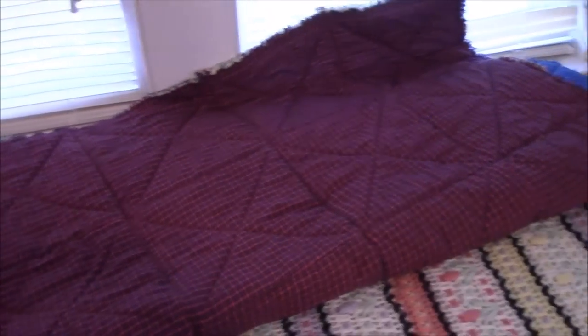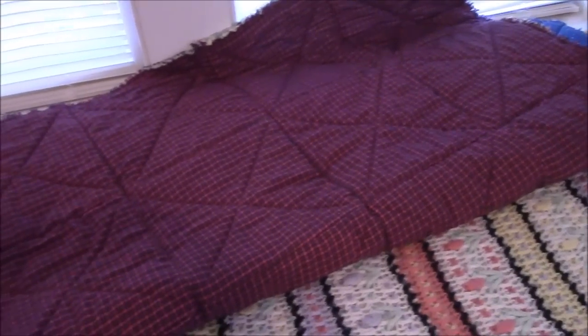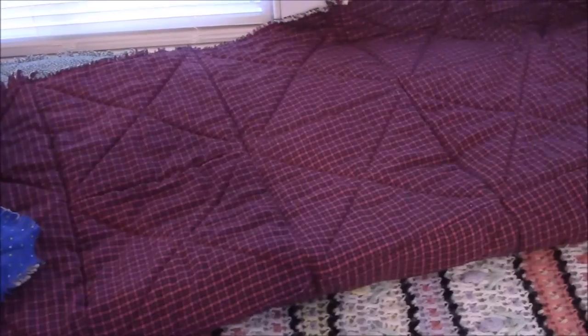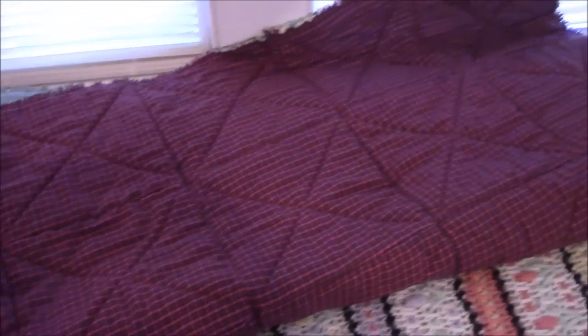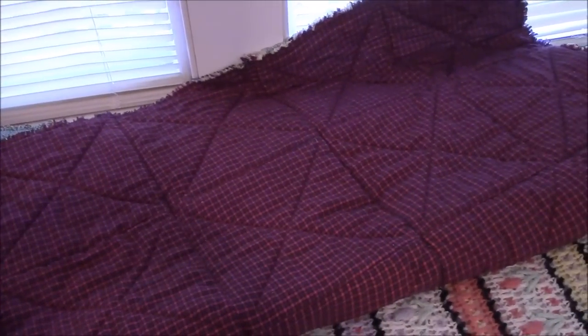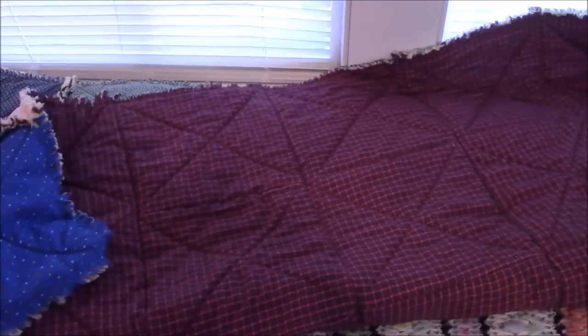It's like a maroon plaid, and when you quilt as you go like that, it makes the whole entire quilt quilted. You can see my X's and the squares it creates when you put the blocks together. So let's go look at the raggedy part.